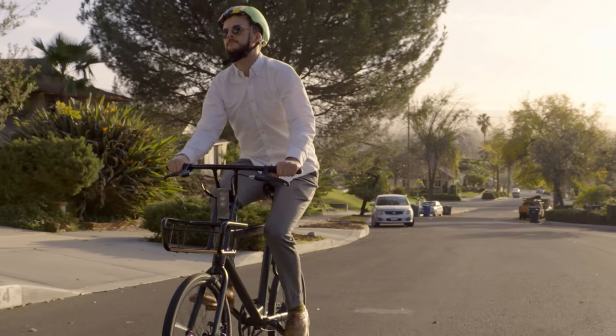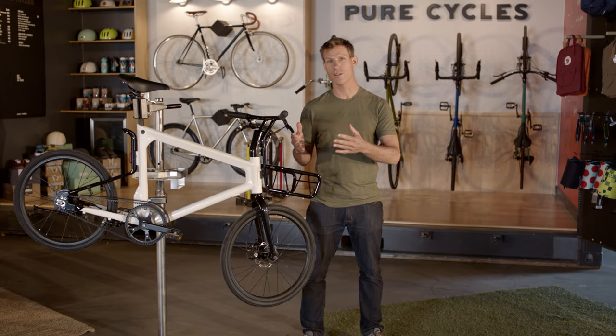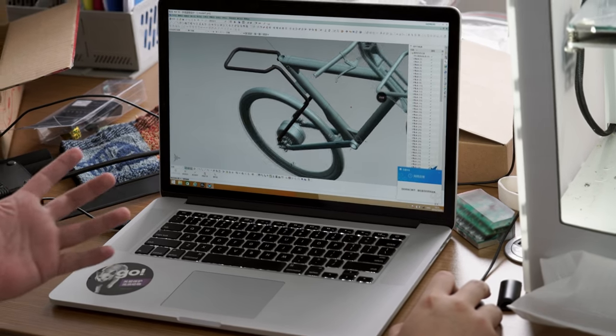While it looks like a small bike, it'll comfortably fit anyone between five feet and 6'4". Another unique thing about this bike is that the powertrain and the bike itself were designed and built in conjunction with each other.